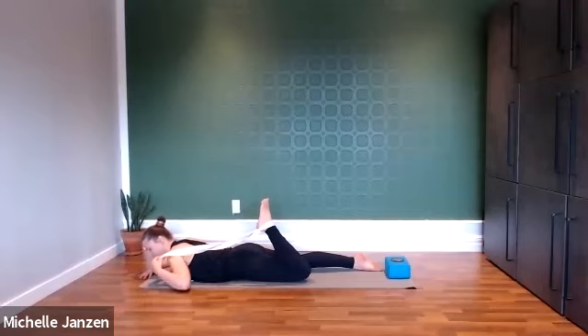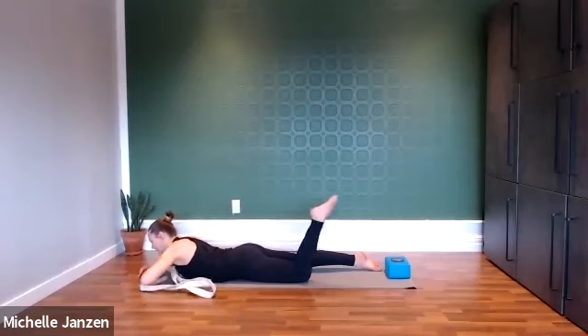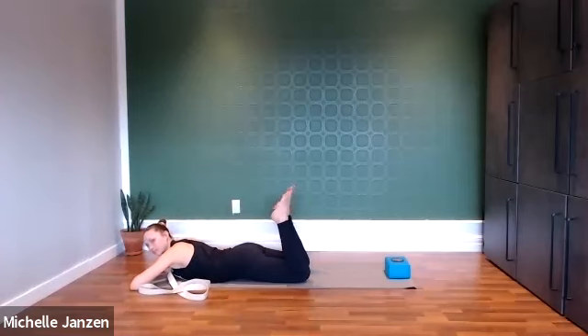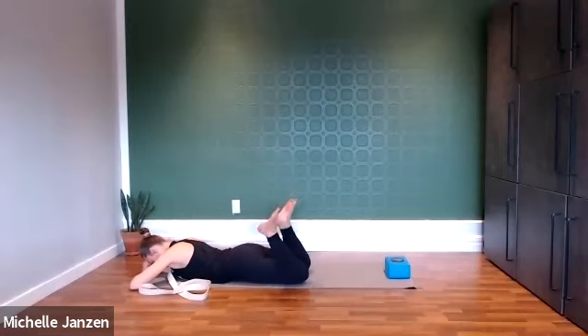And then we'll slowly release. Before we switch sides, let's bring both soles of the feet towards the ceiling and then windshield wiper the legs — moving them from side to side, only going as far over to the side as feels good for you.